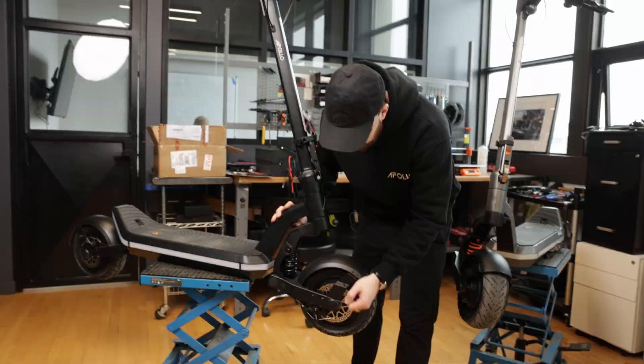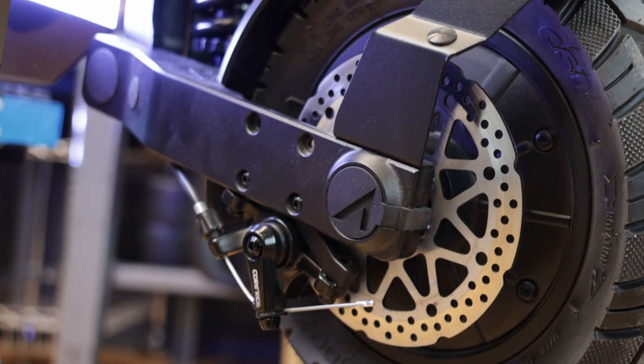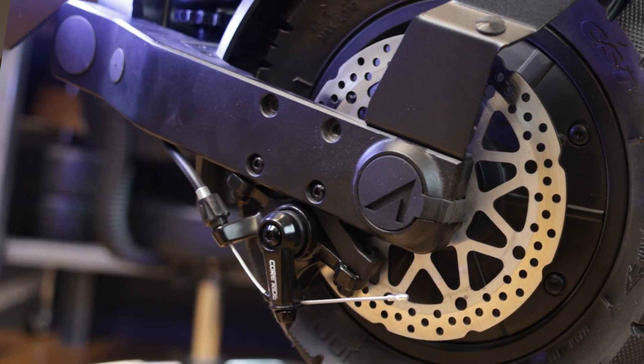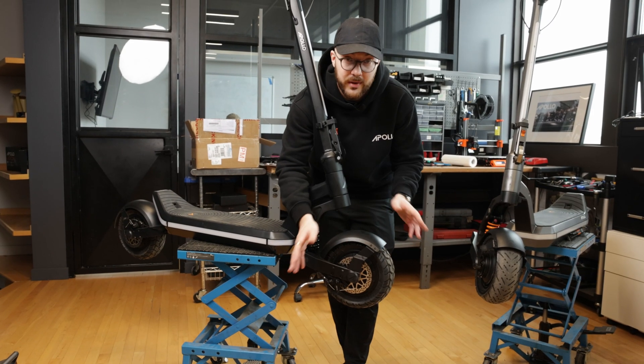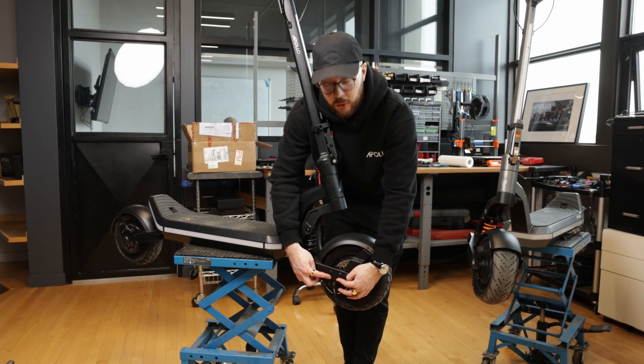Then we get to the front — same disc brake, easy plug connector. One thing you can notice as well is all those holes for the caliper. We pre-drilled it because we were trying some semi-hydraulic calipers, but they're not worth it. So we're going to be removing the extra hole here for the final production.